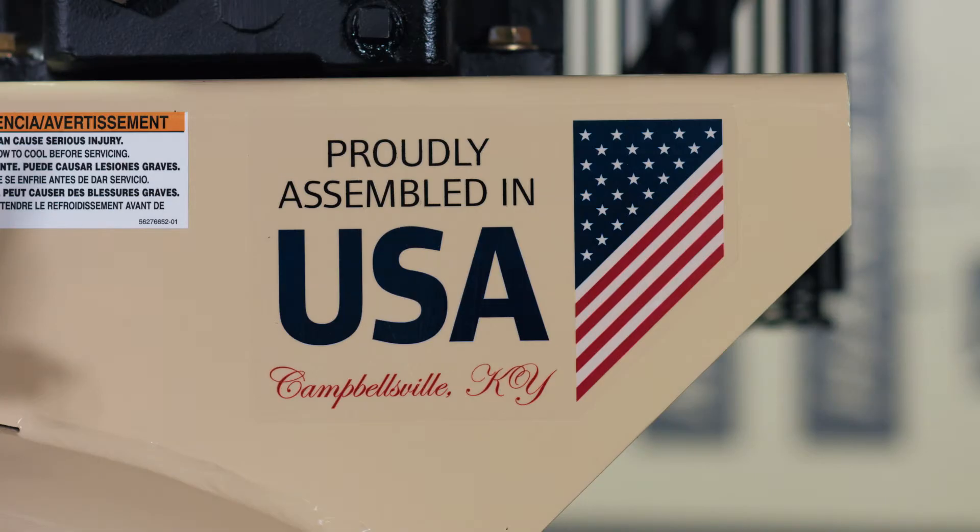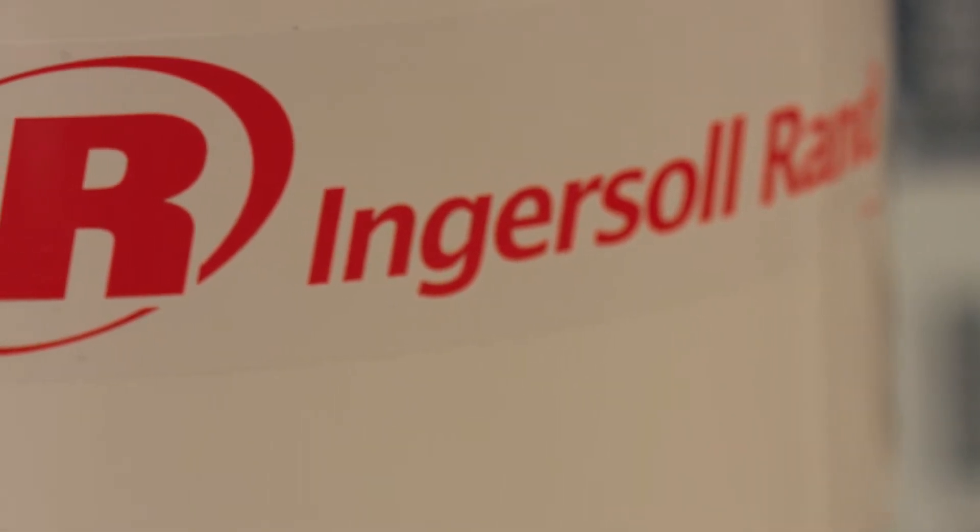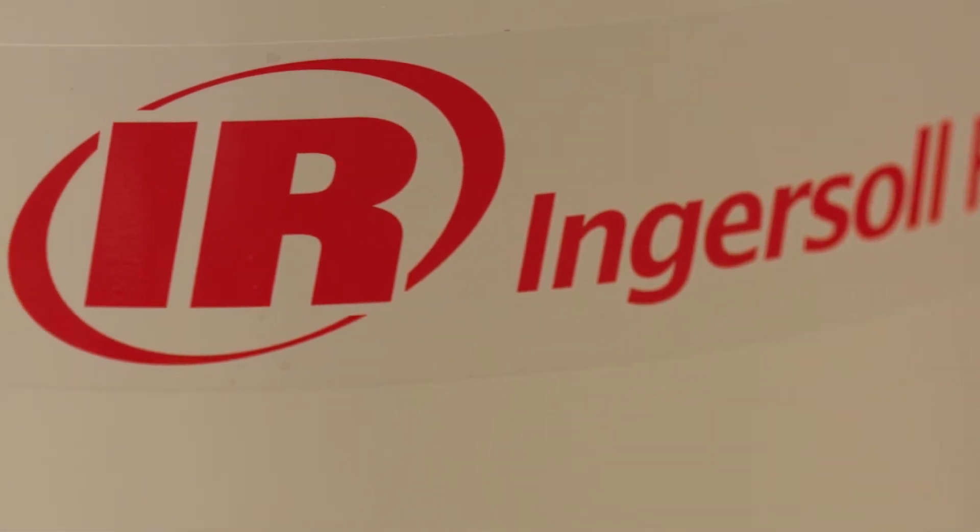This compressor is proudly assembled in the USA in our Campbellsville, Kentucky manufacturing plant. As a reminder, these machines do ship empty of fluids, so please make sure you use the proper Ingersoll Rand all season select oil upon commissioning. For more information, please visit our website www.IngersollRandCompressor.com.